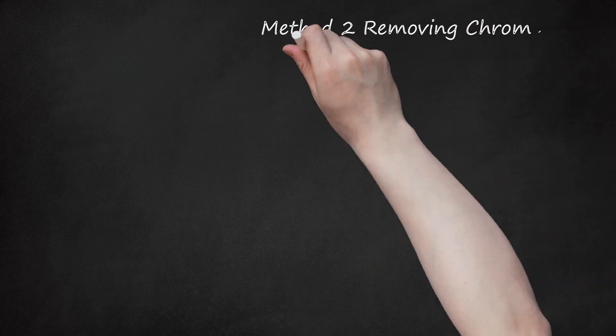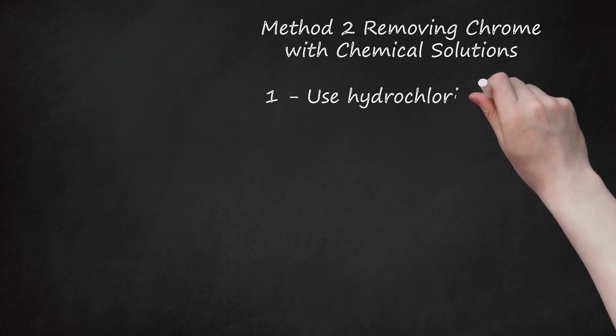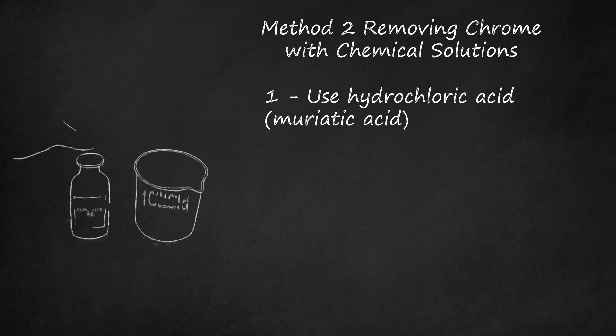Method 2: Removing Chrome with Chemical Solutions. Step 1: Use Hydrochloric Acid (Muriatic Acid). Hydrochloric, or muriatic, acid is a strong, corrosive acid. In high concentrations, it can be used to remove chrome plating from metal objects. For removing chrome, an acid solution of about 30–40% concentration should suffice. Mix 1 part hydrochloric acid to 3 parts water in a vat used for chemical mixtures, like a heavy-duty plastic bucket, to produce a 30% acid solution.